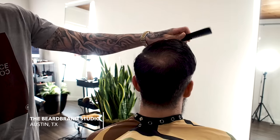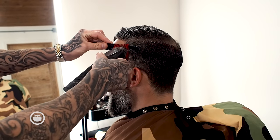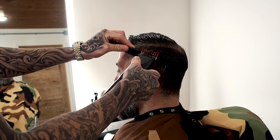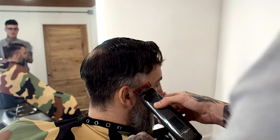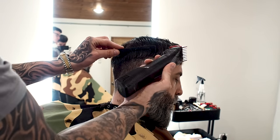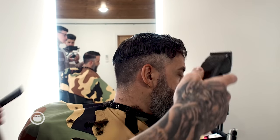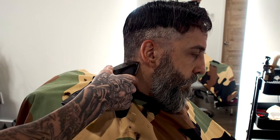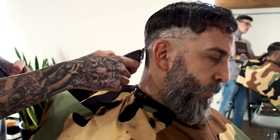The first thing I'm going to do is take a two and knock down some of this bulk here. I'm going to take the two off the triple zero and keep it low. I like to drop it down a bit towards the back to follow the shape of the head.